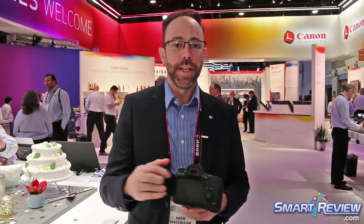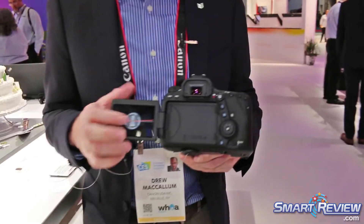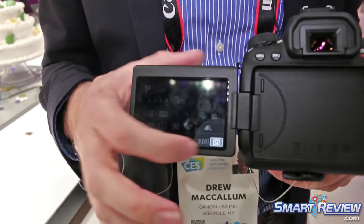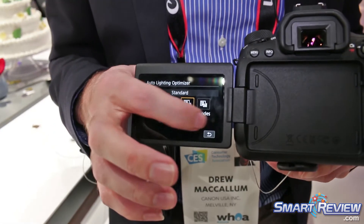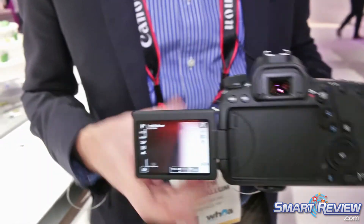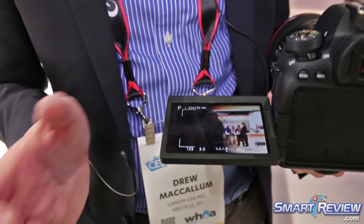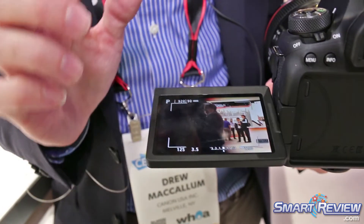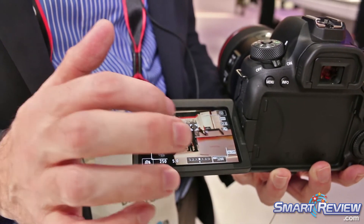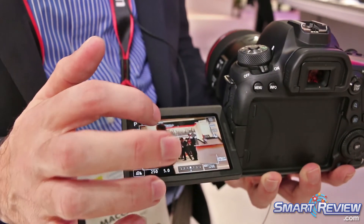It does have a full articulating screen with a touch panel, so I'm able to touch and change my menu system. If I want to touch and change options, I can actually change everything through the touch panel. When we go to live view, I'm able to touch on the camera to acquire focus. This is the 85mm f/1.4 on here, so you can see how fast it actually does focus. We can touch and rack focus very quickly with the Dual Pixel CMOS AF — as I touch the subject, it racks focus.